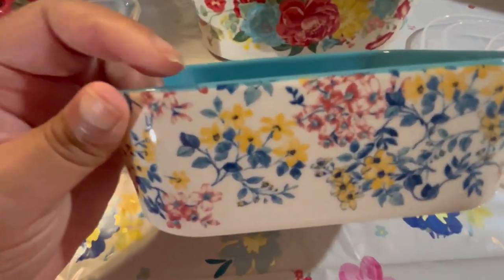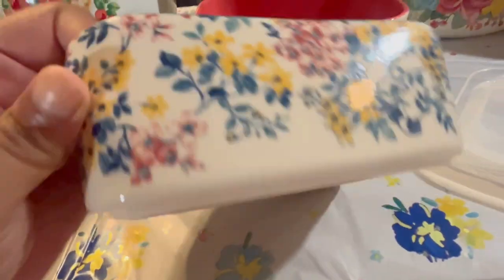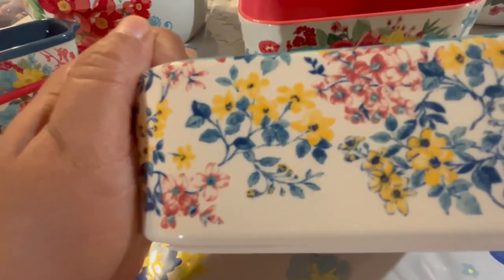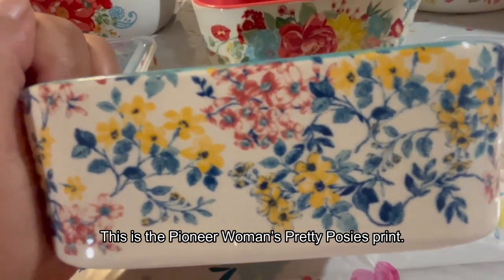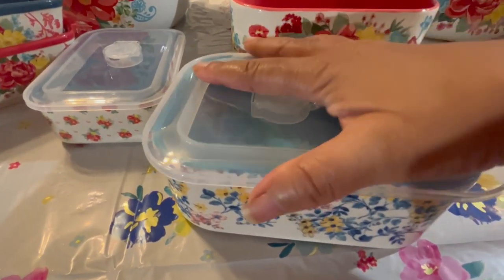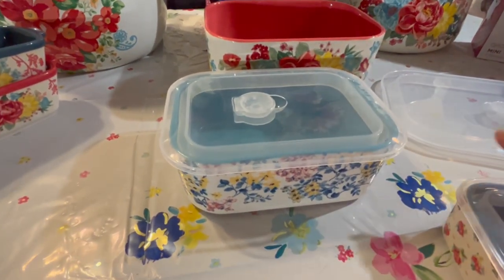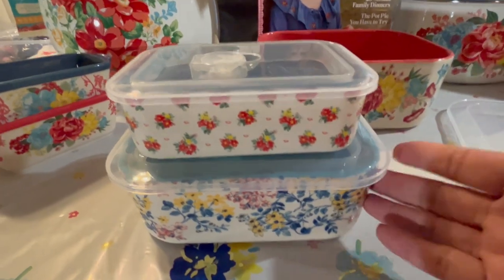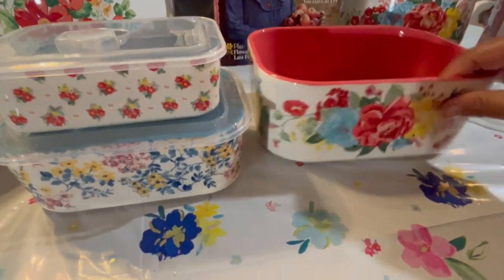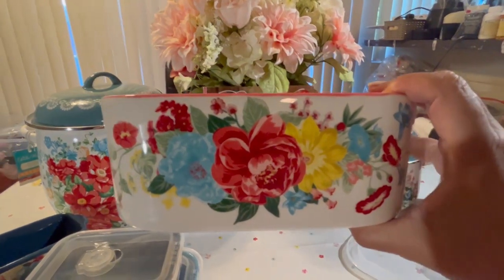The next one has that stunning print we also saw on one of the spatulas. I have a plate with this print too. It just looks timeless — old and beautiful. Whatever you need to put in there, it's going to work. You place the top on, pump the air out to keep things fresh, and you're good to go. It is also stackable. Now here's the bigger one — look at that print! Oh, I can't stand it. Let me zoom in so you can see.